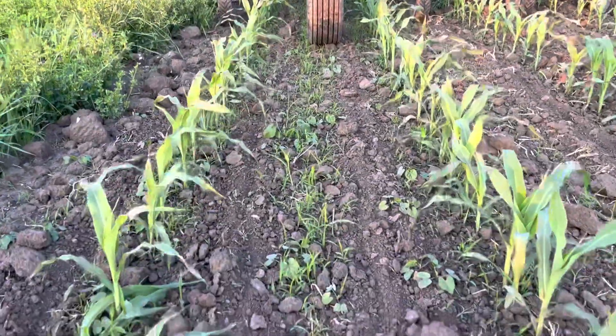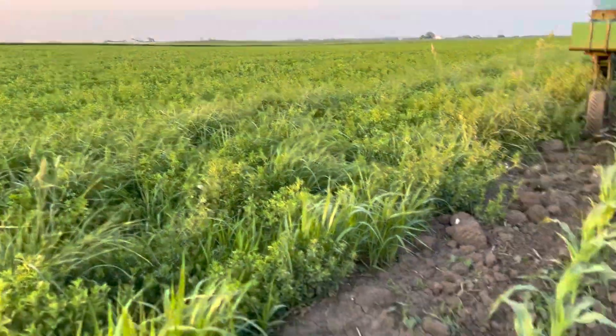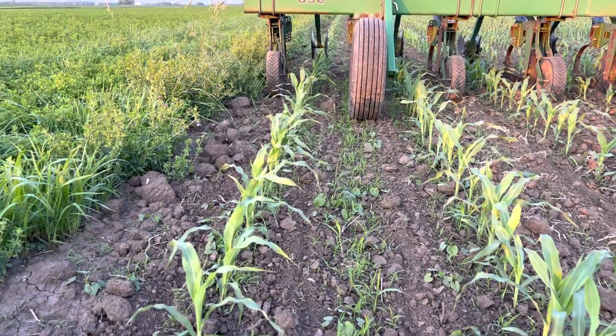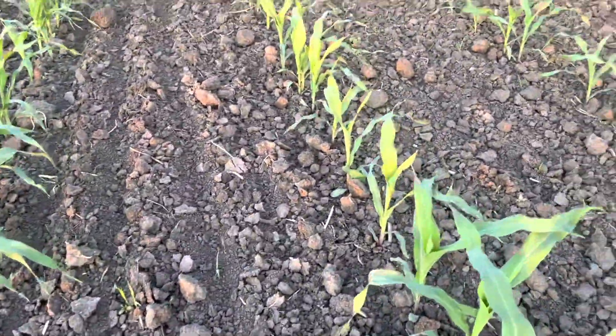This part of the field is actually pretty clean. Right here we're along our hay field, so this does have a little more weed pressure from weeds on the edge compared to further in, where we can see very little weed pressure.